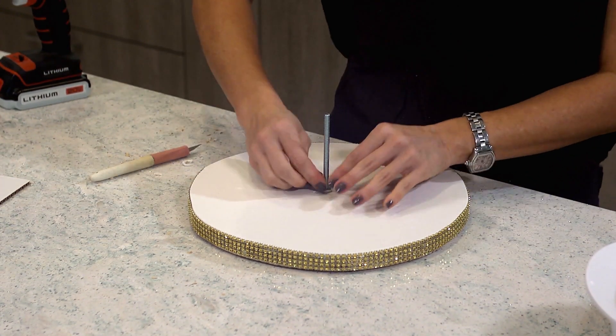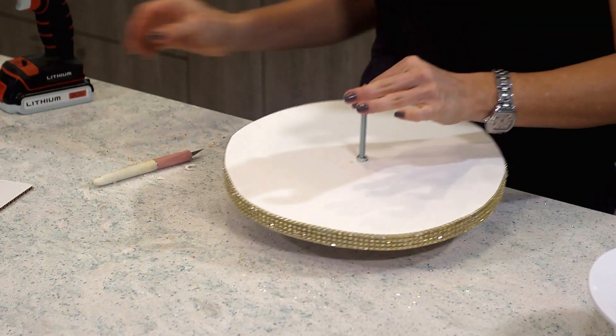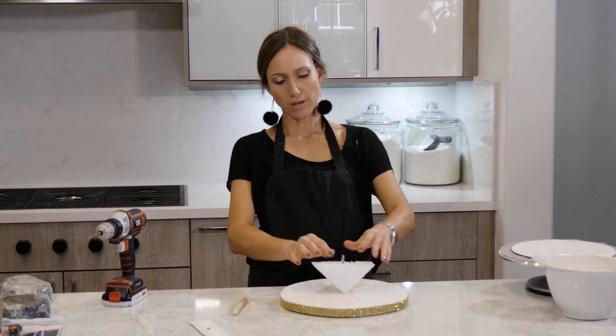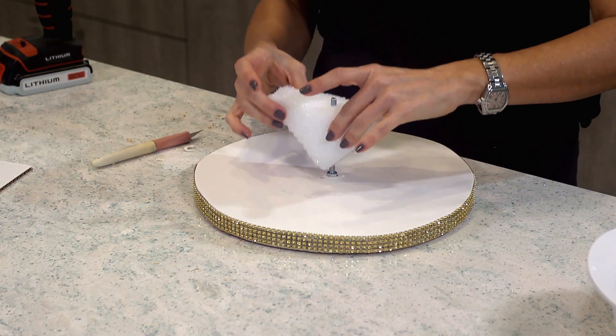You can get a wrench and tighten it, but I don't think it's necessary — it's very sturdy. We're going to have a little bit of this screw exposed, so we need to cover that because we do not want that touching our cake.